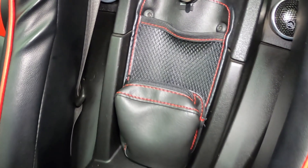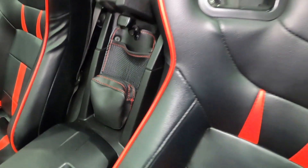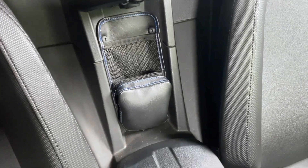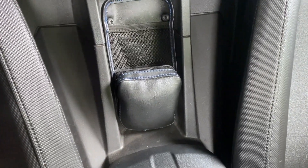This organizer fits snugly in an unused area while creating easy-to-reach storage for your valuables, water bottle, or anything else to protect from the elements.